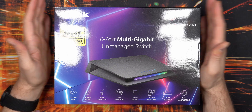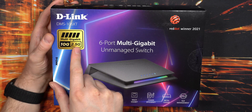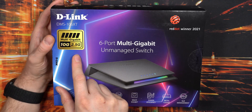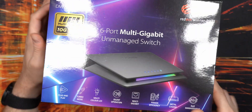In this video we'll take a closer look at these network switches from D-Link. These are multi-gigabit switches — they have one 10 gigabit port, but the rest are 2.5 gigabit, so five 2.5 gigabit and one 10 gigabit. I actually bought two of these because I need eight ports for my devices and computers.